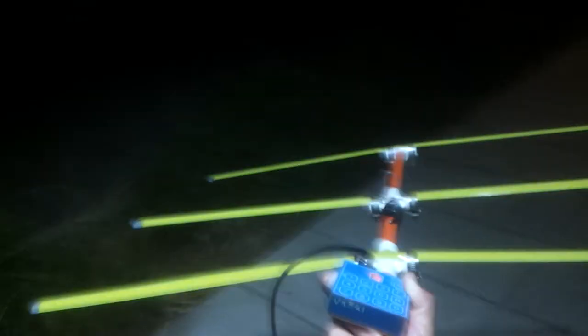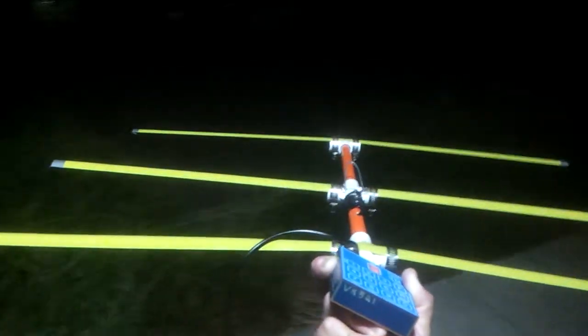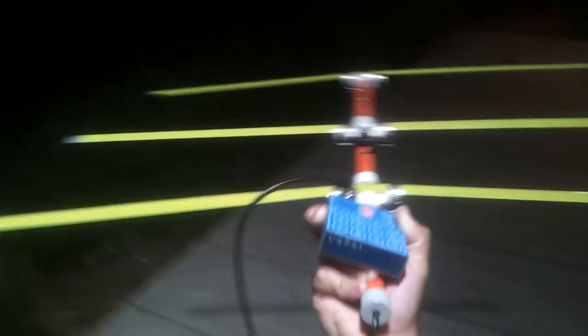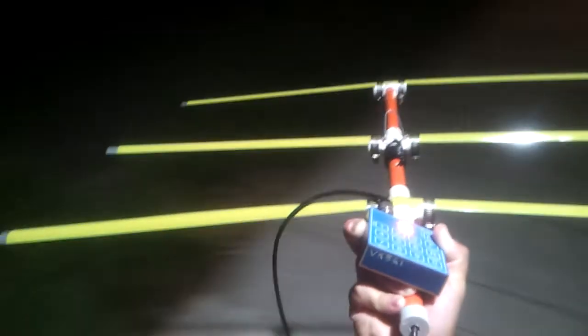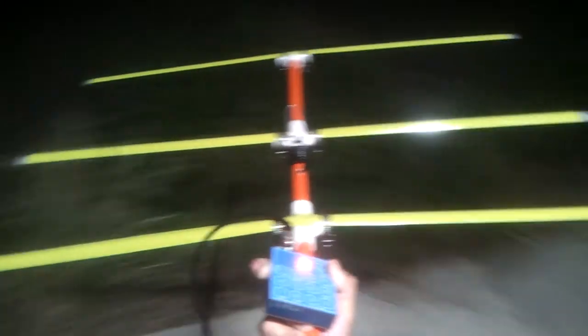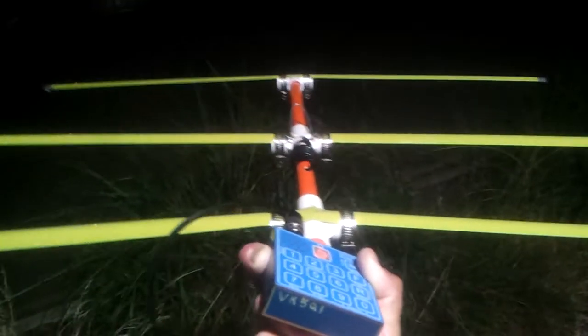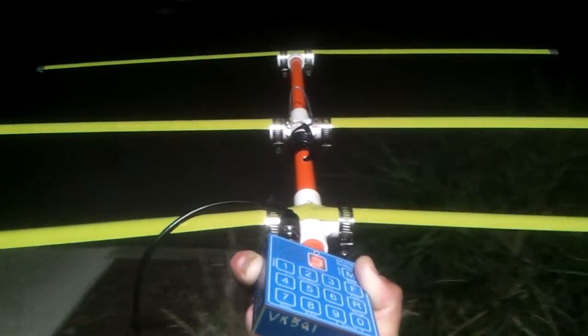It's the first Yagi I've ever made. Sorry about the poor quality video. It seems to work okay. The dip on the SWR meter through the analyzer is 147 MHz — I would have wanted it to be a bit lower than that, but I'm not going to touch it.